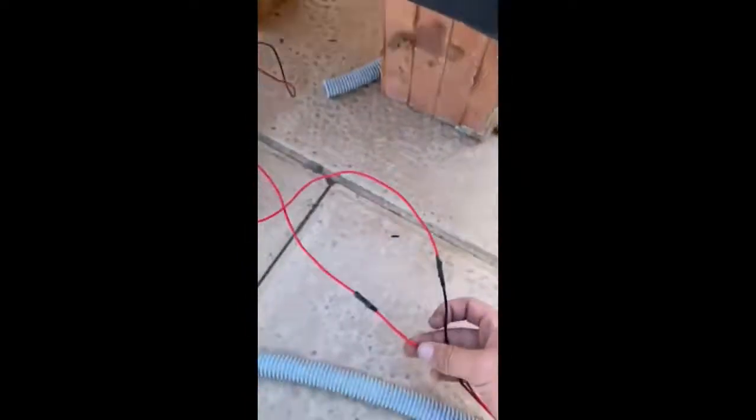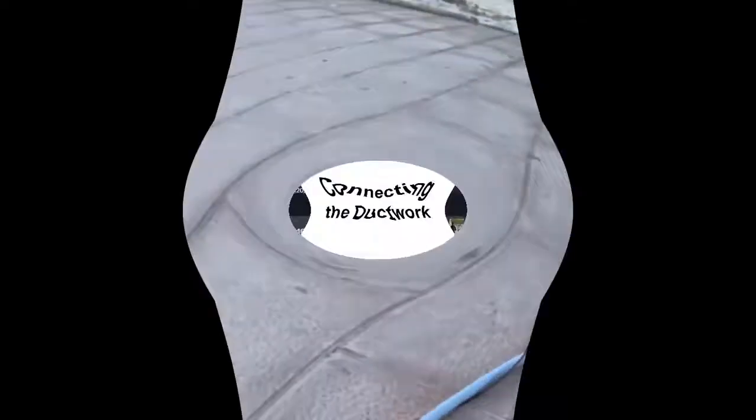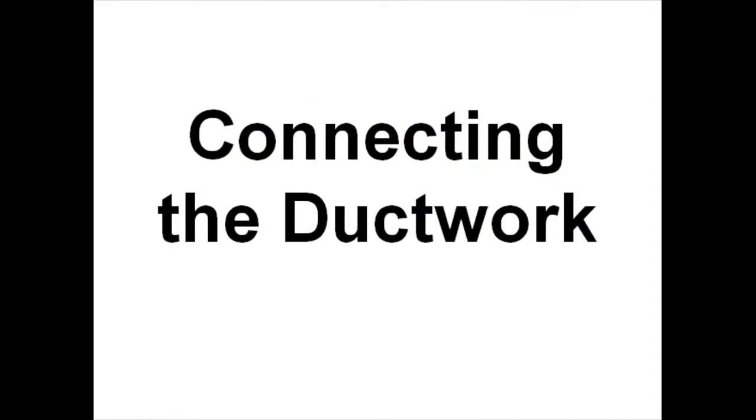Our fan starts rotating. Here we split the plus wire and connect it to two different wires — one plus and the other minus — which are connected to the thermostat sheets inside, as Mohammed chose. The following step is to connect the ductwork to the solar collector.